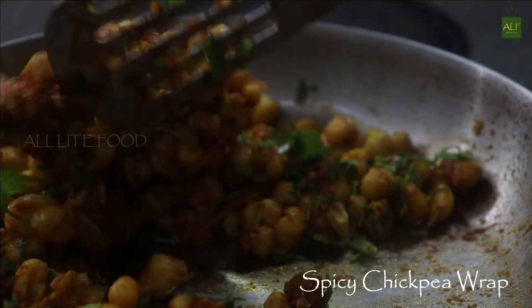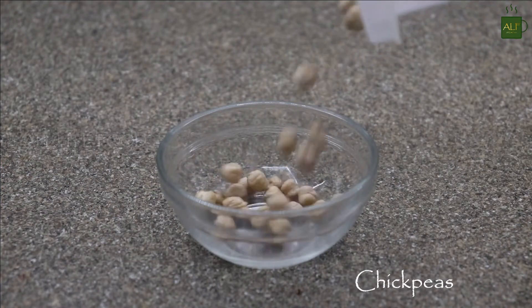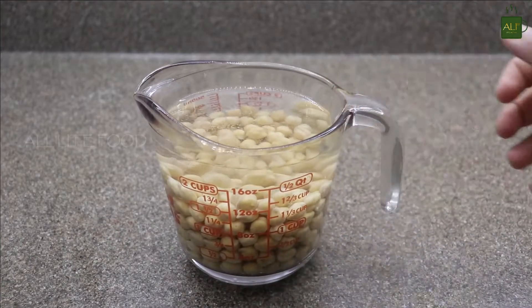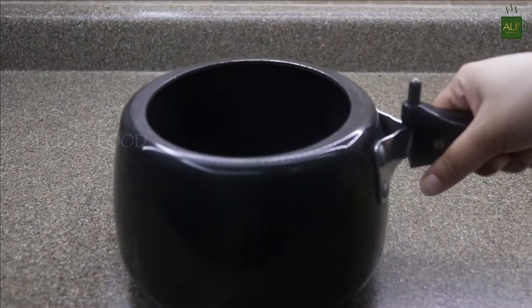Hello everyone and welcome to All Light Food. Today I'm going to make a very simple spicy chickpea wrap. For that I will take one cup of chickpea and soak them in water overnight or at least eight hours before cooking them. Once the chickpea is soaked properly, I will add them to a pressure cooker to cook them till tender.